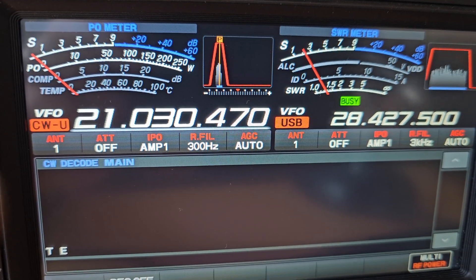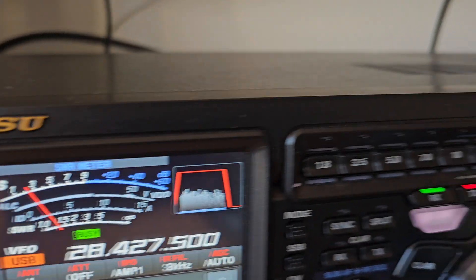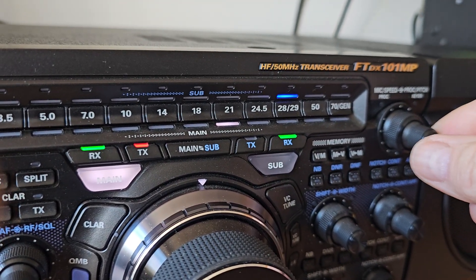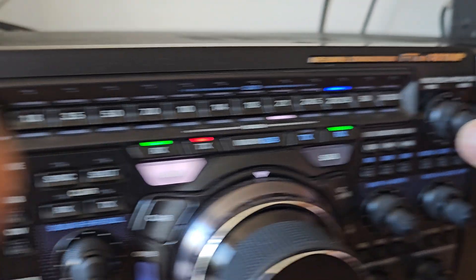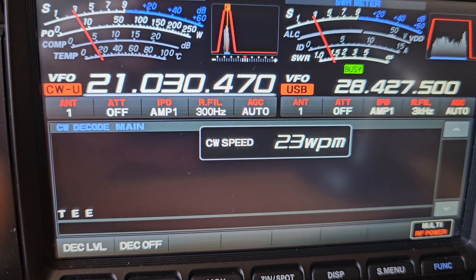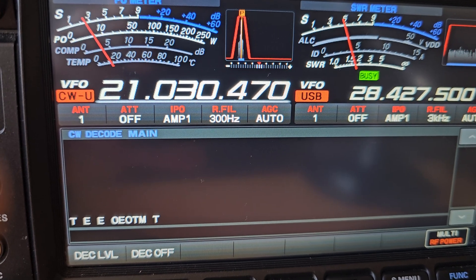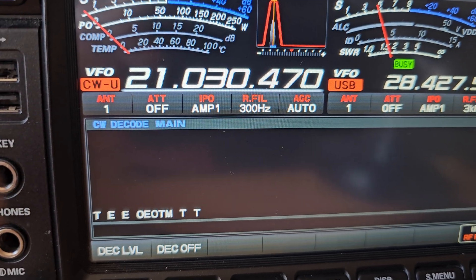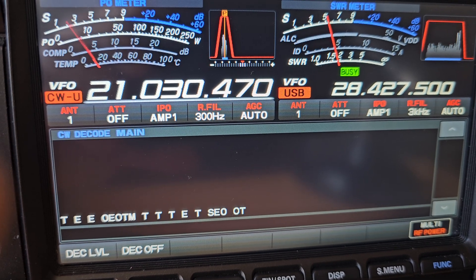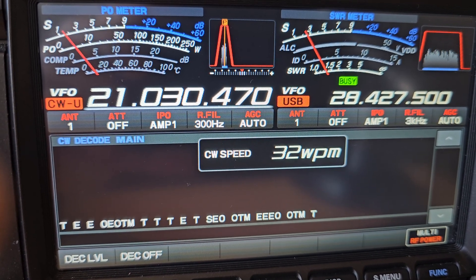What we do then is turn this dial here, which controls the speed, to try and match the speed of the CW — so say around 30 words per minute.